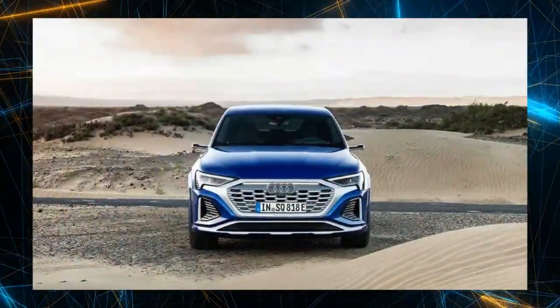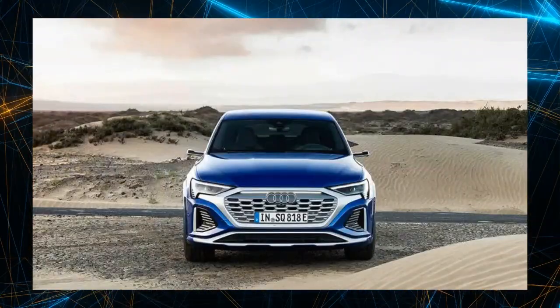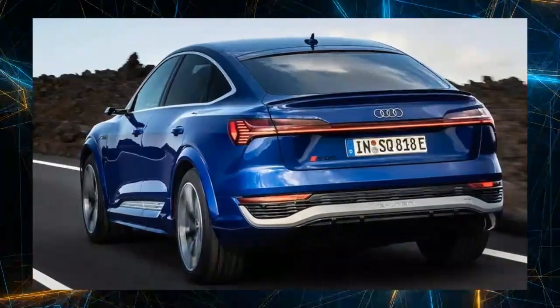It provides powerful and supple driving performance, achieving a maximum output of 503 PS and a maximum torque of 99.22 kgm. Acceleration from 0 to 100 km/h takes 4.5 seconds.